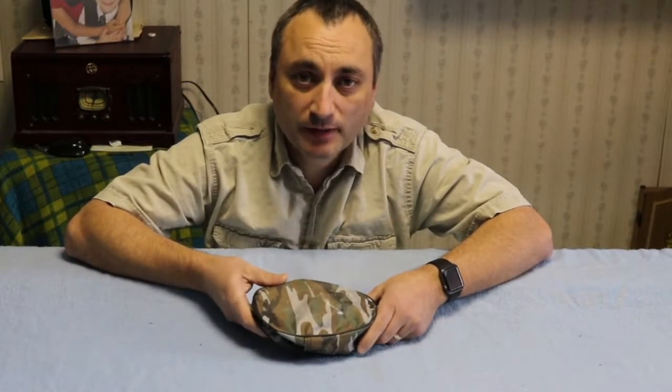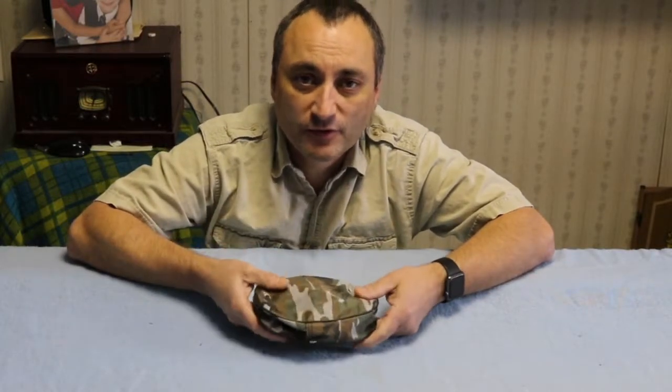Do you need a shovel when you go camping? Here's a quick review of a very small one that's compact. Welcome to Two Camping Gurus. If you like camping in the great outdoors, you are in the right place.